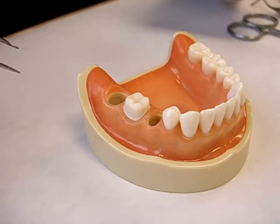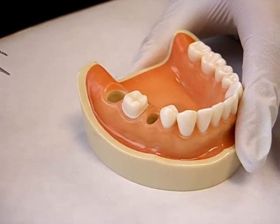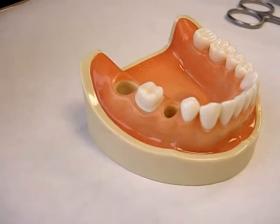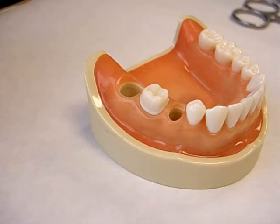The operator, right after removing the cord, starts injecting the material, and when it is halfway around the preparation, can ask the assistant to load the tray, within a 30-second window. Note that we leave the first cord in. You also have the choice to do a single cord technique, even though at Nova Southeastern University we teach our students to use the double cord technique for the various advantages, one of which is control of bleeding and crevicular fluid.